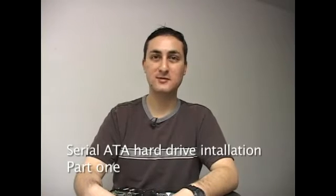Right now we're going to talk about Serial ATA hard drives, spelled S-A-T-A. It's the newest kind of hard drive and is the easiest to install on a PC.